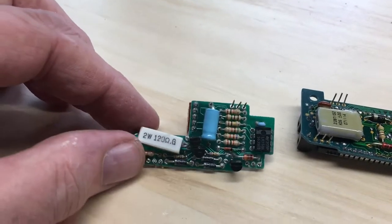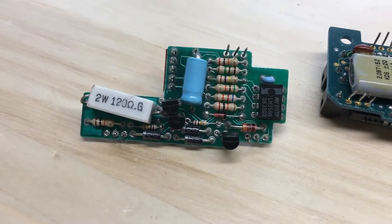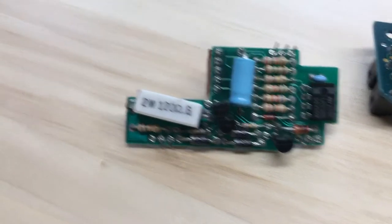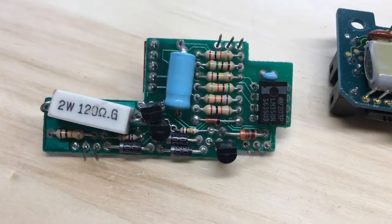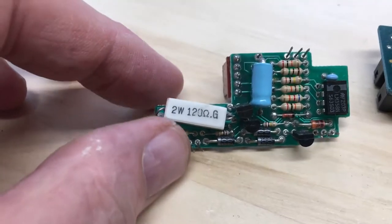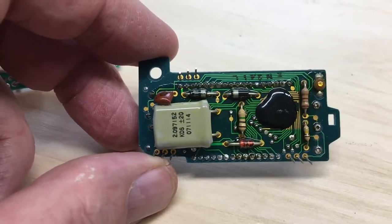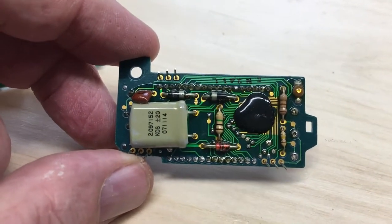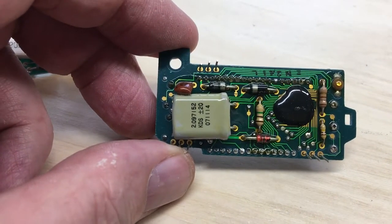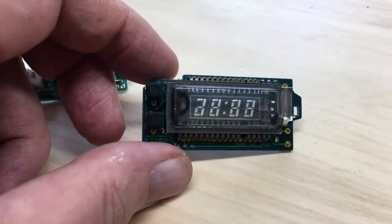There's a surprising amount to this on the back power board. We have an LM358 op-amp, a number of resistors, a cap, a couple of transistors, diodes — it's a fairly packed little board, along with that 120-ohm 2-watt power resistor. On the clock module itself we have the chip-on-board under the black blob, a diode, and a 2.097152 MHz crystal.